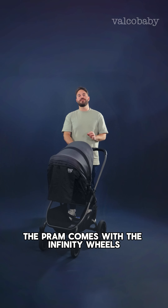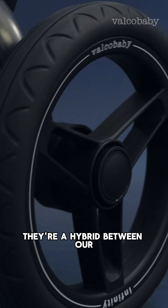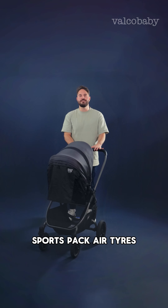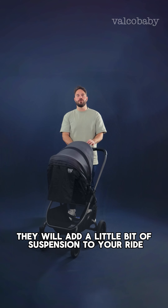Out of the box, the pram comes with the Infinity Wheels. These are also puncture proof — they're a hybrid between our sport pack air tires and the stock standard wheel. They will add a little bit of suspension to your ride.